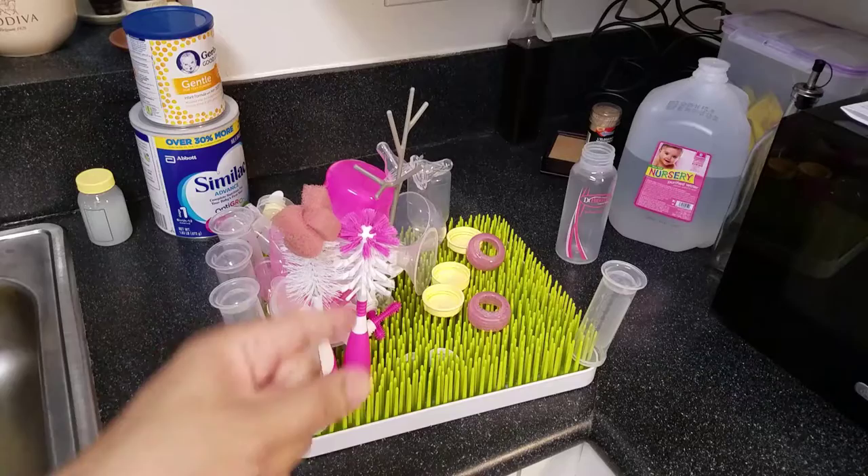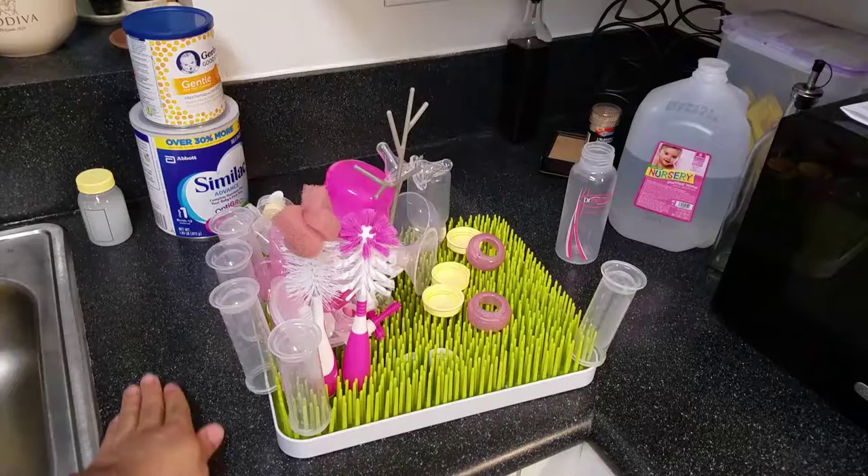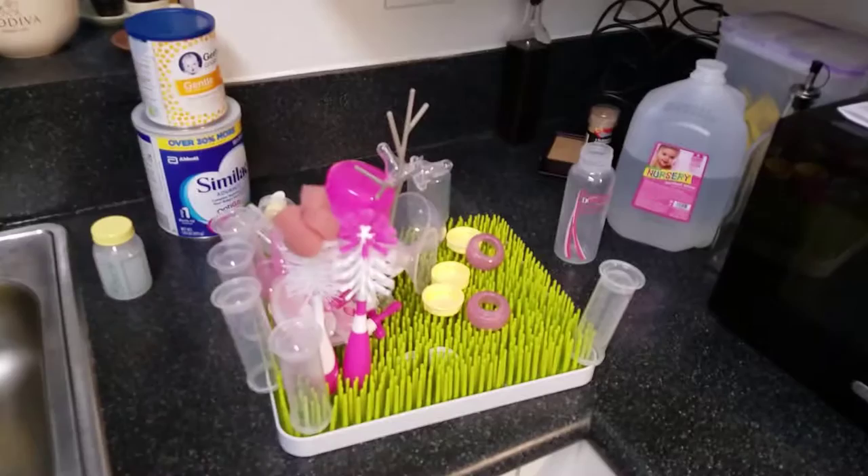It's a nice spot to put all your clean stuff. Usually the dirty stuff will sit on the side, we'll wash it, and then once it's clean we put it in here. This is BPA free, PVC free — it's free of all the bad plastic stuff that you want to stay away from.